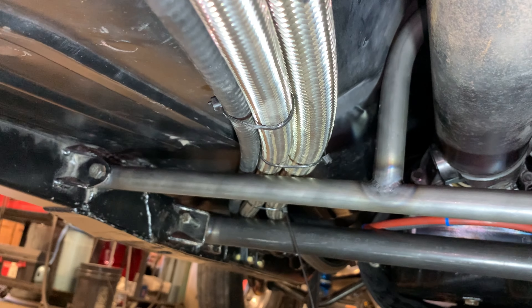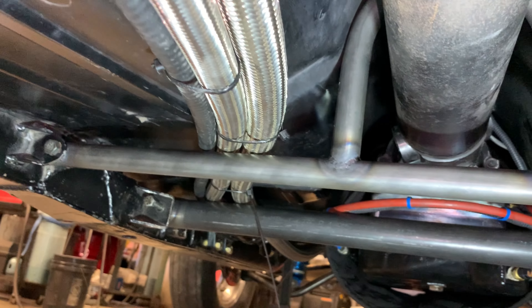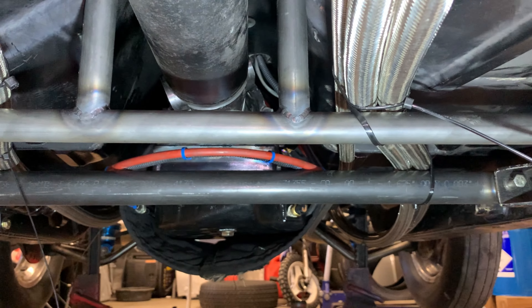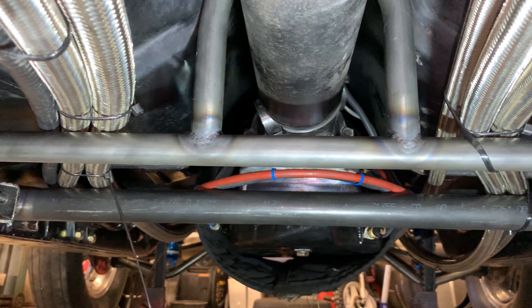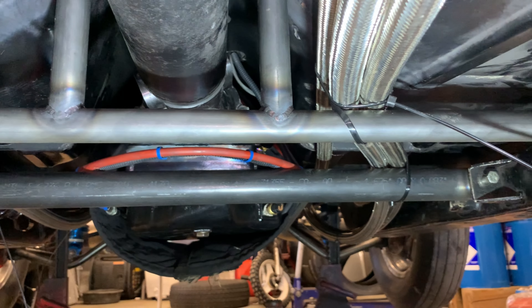Everything's just kind of mocked up right now. I haven't permanently mounted anything — I'm just seeing how everything's going to fit and what orientation all the hoses have to be in to flow nicely and fit together. Basically I'm moving right along, pretty much where I wanted to be this time of year. Now I'm at the point of routing all the lines, trying to squeeze all that in there — it's pretty tight, but trying to get everything so it fits nicely and looks good.